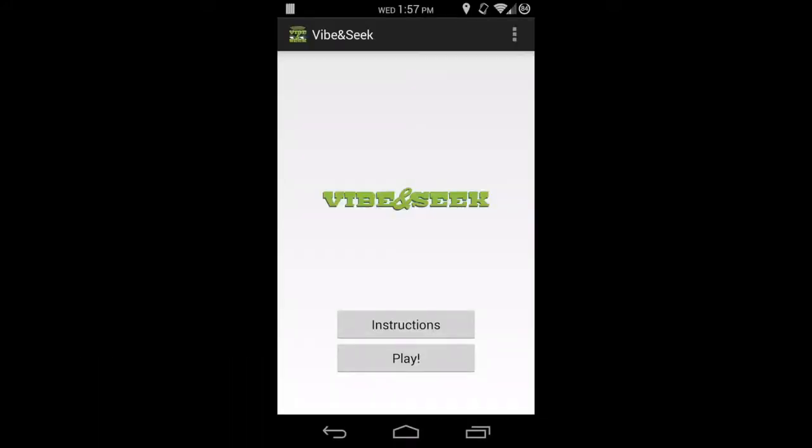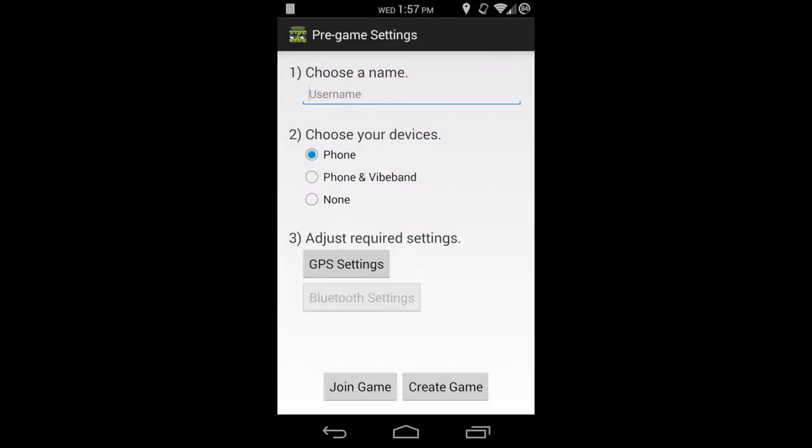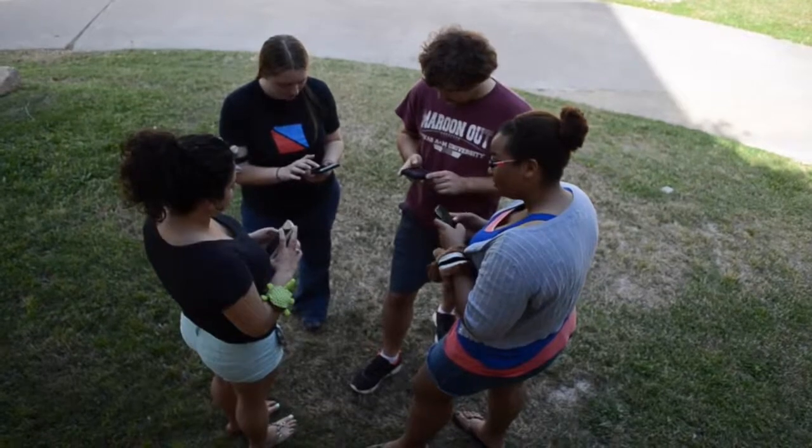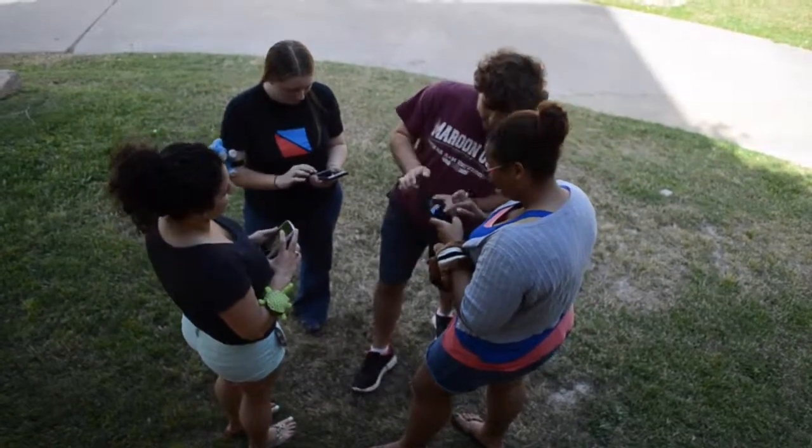Vibe and Seek is a system that employs the use of a mobile application and wearable haptic device to create a new form of social interaction. This project enhances the hide and seek game variant, sardines, by incorporating technology without impeding on the traditional feel of the game.